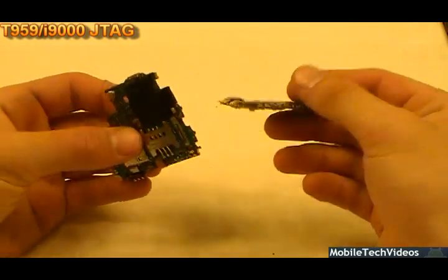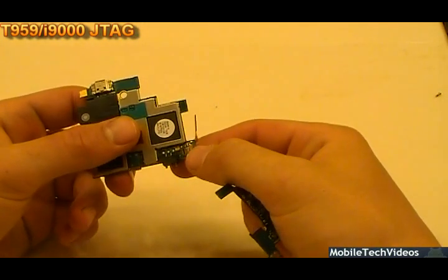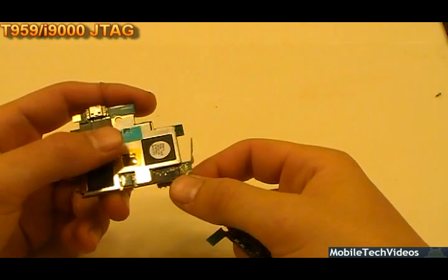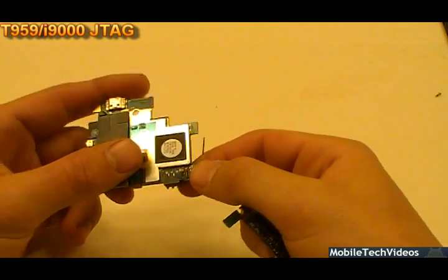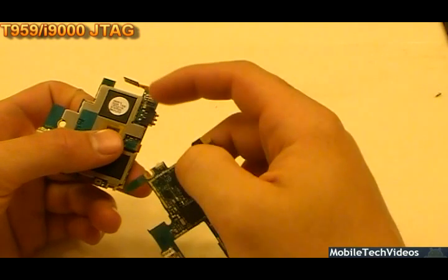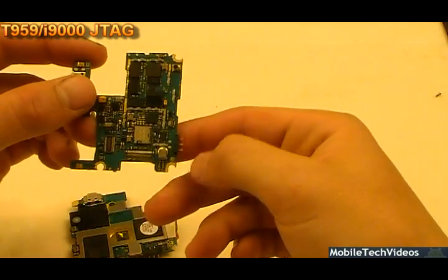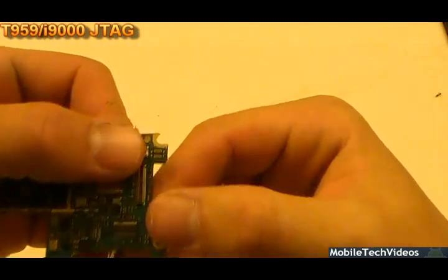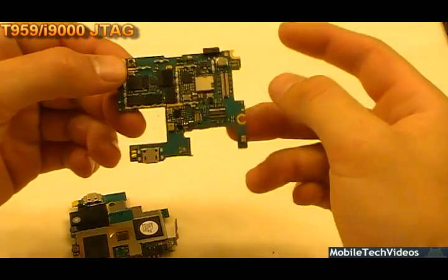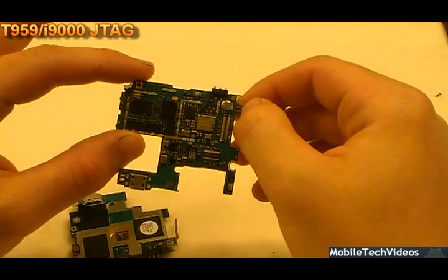The Captivate is much harder to work on. This is no cakewalk either, so don't think you can just do this — it's not easy. That's why we offer it as a service, because A, it takes hundreds of dollars of equipment to do it, and B, it takes quite a bit of skill in micro-soldering. These points are about 0.4 millimeters apart in space, maybe 0.3, whereas these on the Captivate are even smaller — about 0.2 millimeters apart and almost impossible to solder. The skill required is unbelievable.